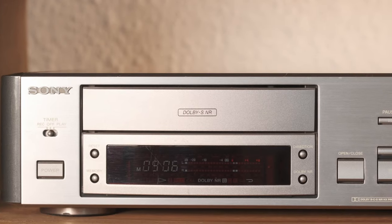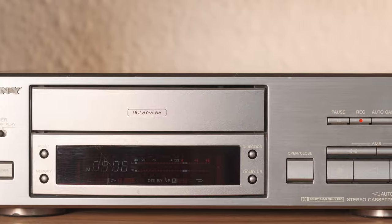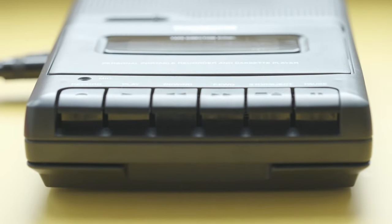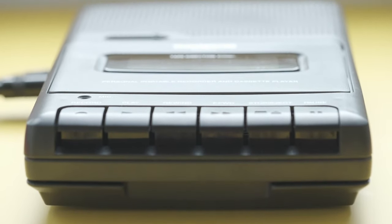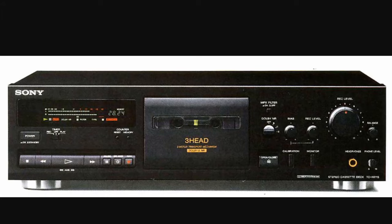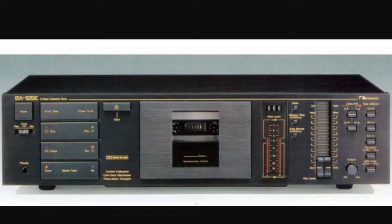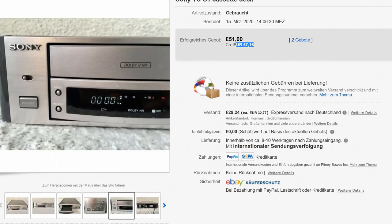As for the recorder, I assume most people watching this video already have a cassette recorder, which might be either a deck or a portable unit. Beware that the quality of recordings can greatly vary from one device to another. So if you don't have a device yet and you care about getting good sound quality, I would suggest getting a deck from a good brand like Sony, Denon, Nakamichi, or Akai. They can go for as little as 60 euros and you will be amazed by the results.